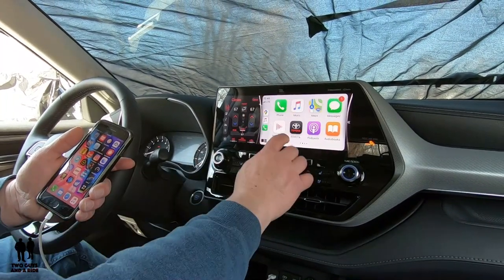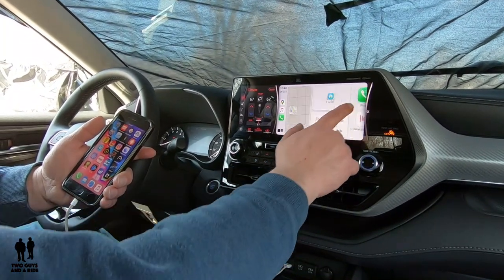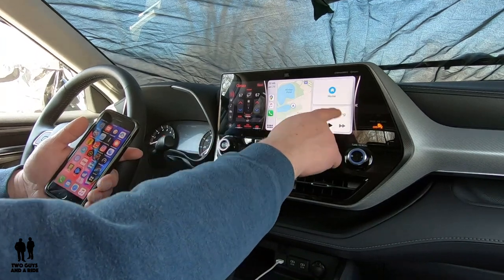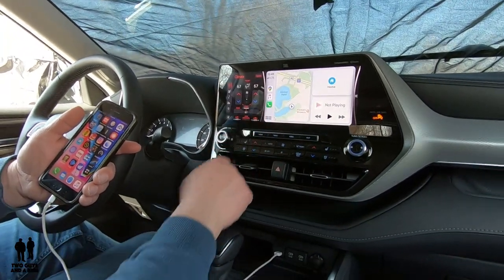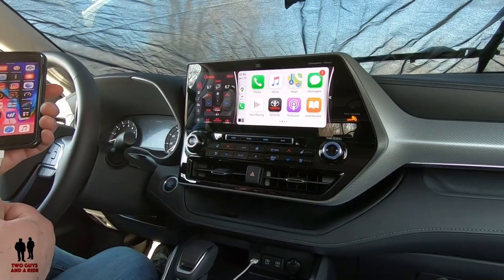Now if you want a smaller window but still see your maps, you can swipe one more to the right and you get your map showing up here, along with a button to go home and a display of what's currently playing. And that's quickly how to hook your phone to Apple CarPlay — it doesn't take very long, very easy to do.